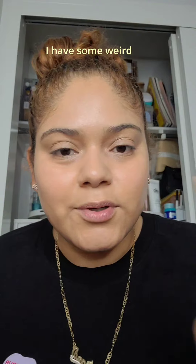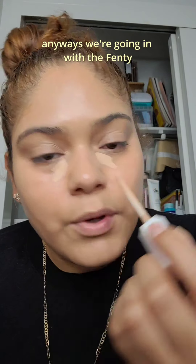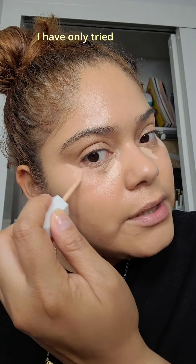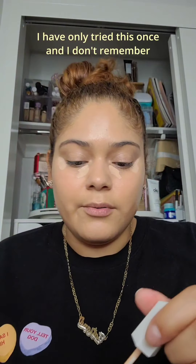I look like I'm drenched in sweat — it's not cute. I mean, I powder either way, but it's not cute. There was some weird lint on my eyebrow. Anyways, we're going in with the Fenty Wear Even Concealer. I've only tried this once and I don't remember how I felt about it, so let's try it again.